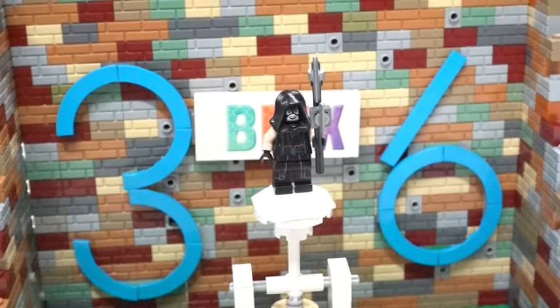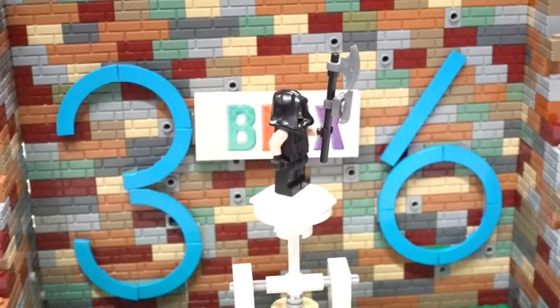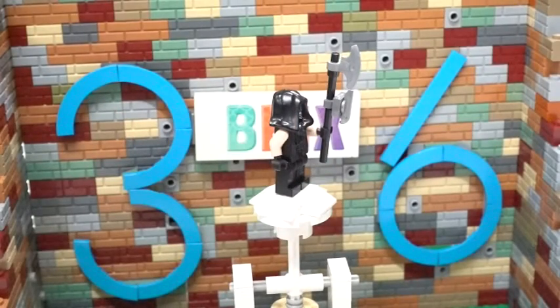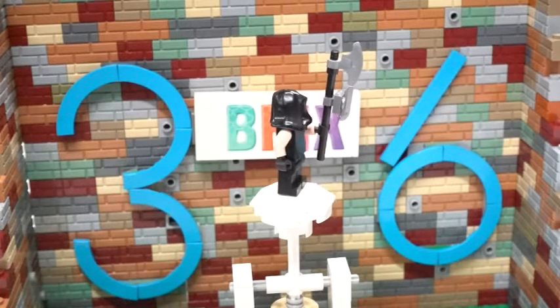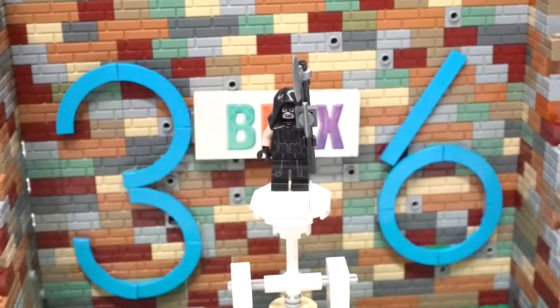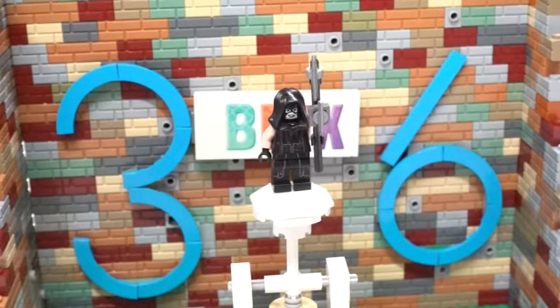The second figure we have is the Executioner. This is a great minifigure in so many ways. He comes with a nice little axe for chopping heads off and executioning, if that's a word. It incorporates a regular axe blade as well as an ice skating blade and then the pole itself. I really like how they built it — it really looks awesome. Continuing on with the minifigure, I know it's a little hard to see, but there are some details in here. I just wish they would highlight it more and make the coloring pop a little bit more, but that is just my opinion.